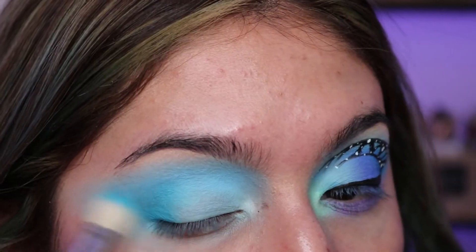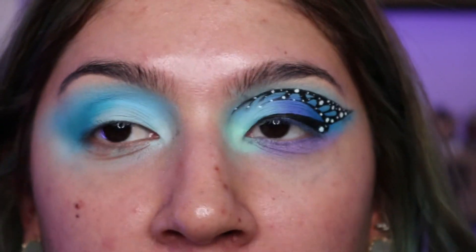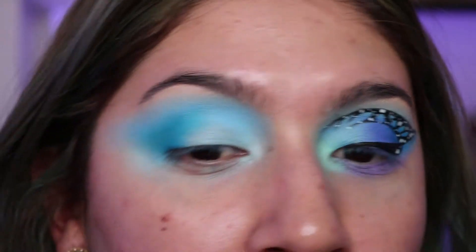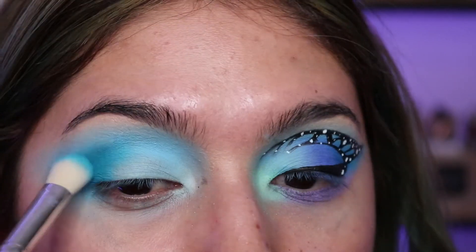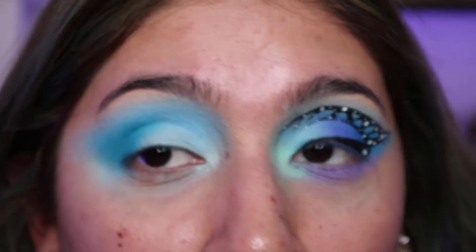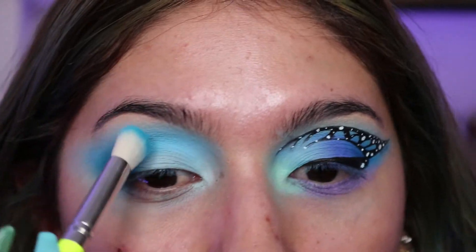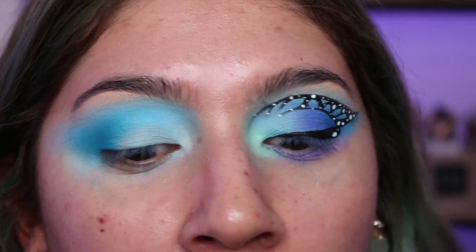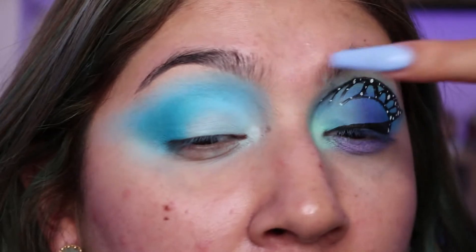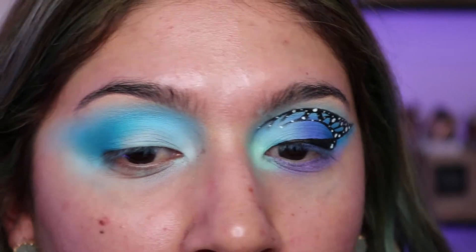Going in with my Carnival XL palette from Stacy Marie in the shade Blue Waves, putting that in the outer corner to define the crease and outer V — make sure you wing it out to give your eye an elevated look. This is also the first video I've fully come out with my blue-green hair, and it matches my nails — all kinds of blue over here. I'm really into spring colors and since no one's going to see me, I dyed my hair and put acrylics on.